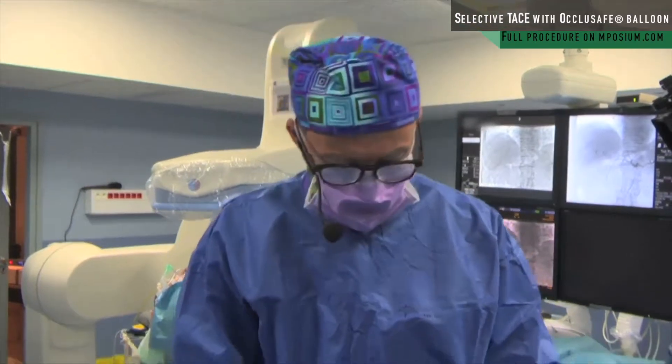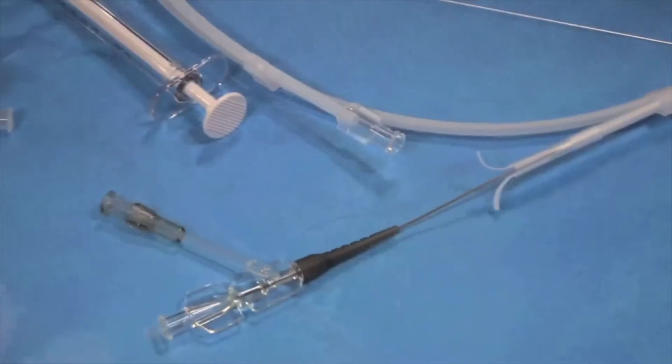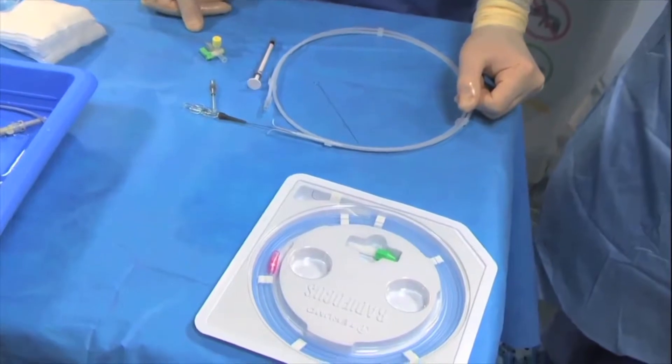For this balloon test, I will use an Occlusafe from Terumo. This is a micro catheter, and I will use a 0.014 guide wire from Terumo, which is a GT 0.014.